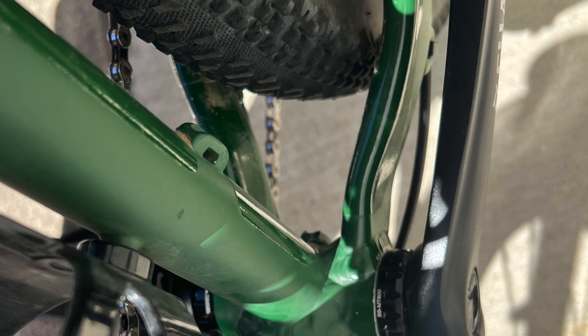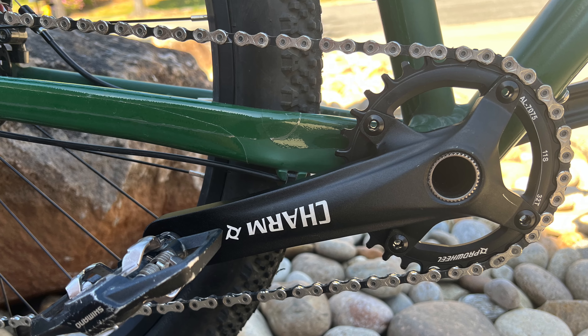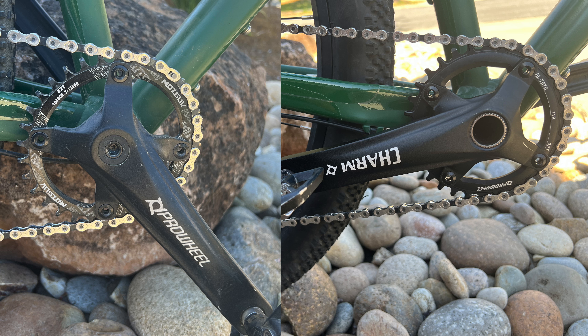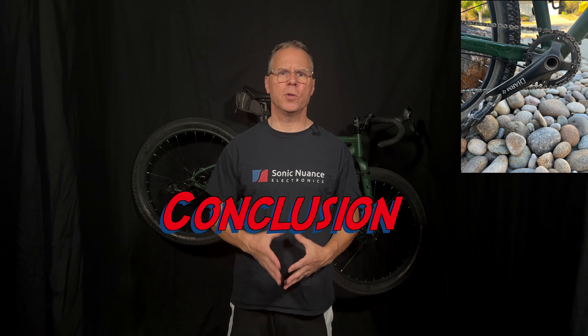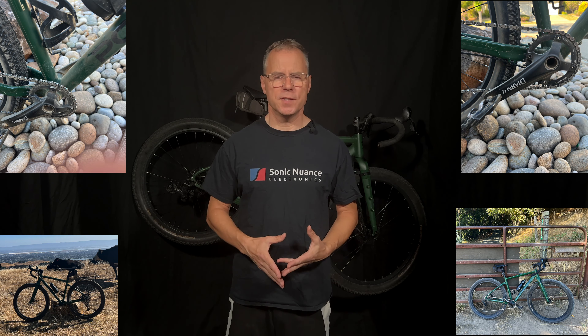During my test ride, I noticed an immediate improvement in the stiffness of the cranks. And although it might be a placebo effect, pedaling seemed noticeably more efficient. I think I could also sense a reduction in weight, but I'm not certain I could distinguish it in a blind test. I managed to save around 340 grams — approximately 0.75 pounds — comparing the same Pro Wheel crank series, giving an interesting comparison of the two systems with similar crank arms.